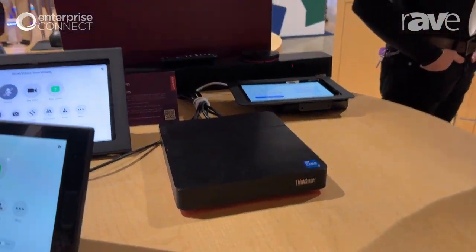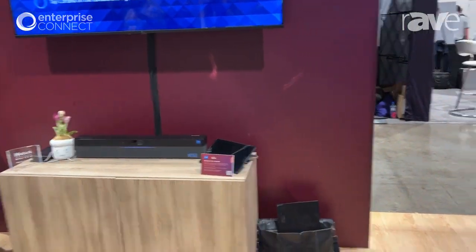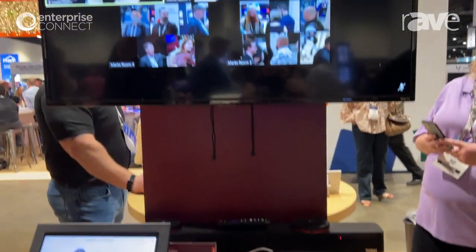It also comes with our ThinkSmart one bar over there, our all-in-one sound bar. And it also comes with our complete modular core kit, which includes the IP controller, our core compute, our sound bar, two mic pucks, and our camera.